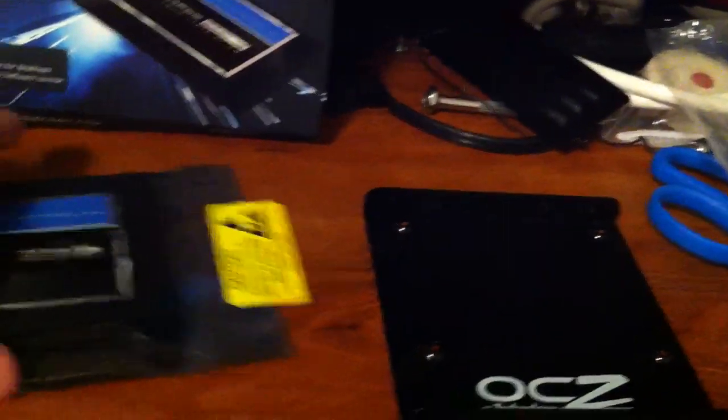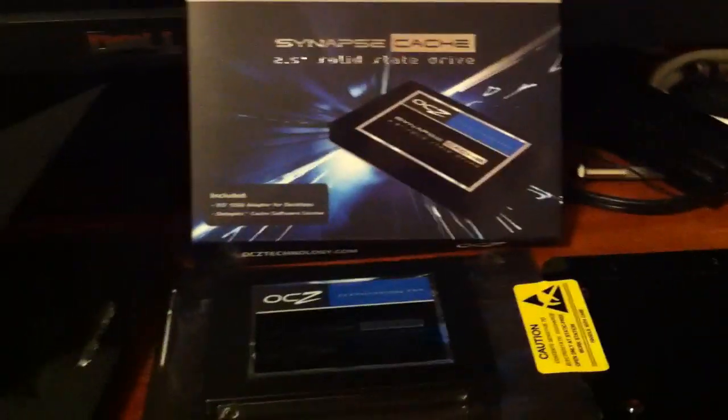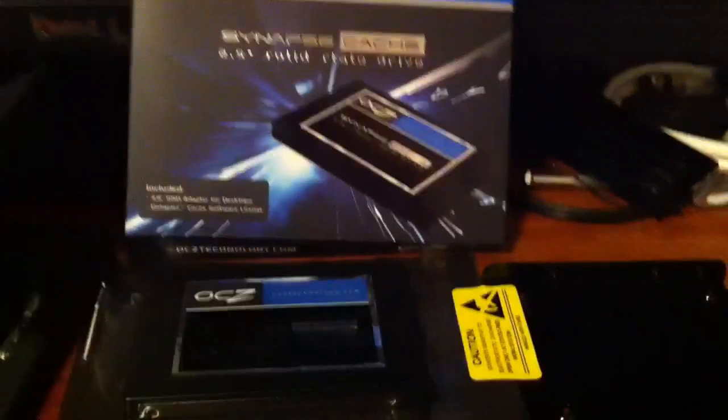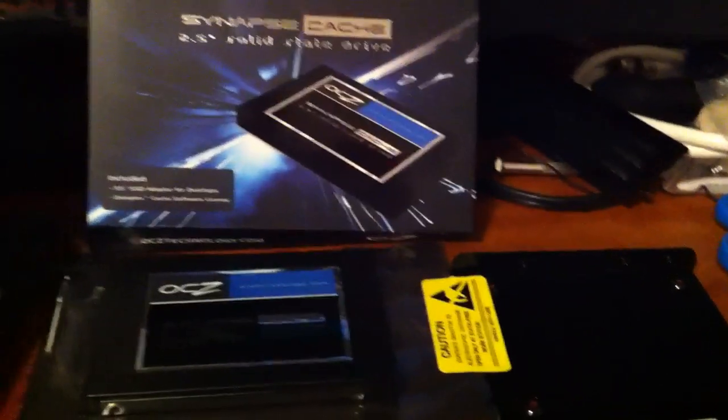And that's about it in a nutshell. In the future, I understand the Dataplex software will be updated to handle volumes larger than 2 terabytes, but for now that's the only real downside. Otherwise, you get the full capacity of your hard drive up to 2TB, with SSD-level performance for all your programs and applications — without having to pick and choose a handful of programs like you would with a standalone SSD. Everything you run most often will load from the cache, and you're going to be very happy with it.